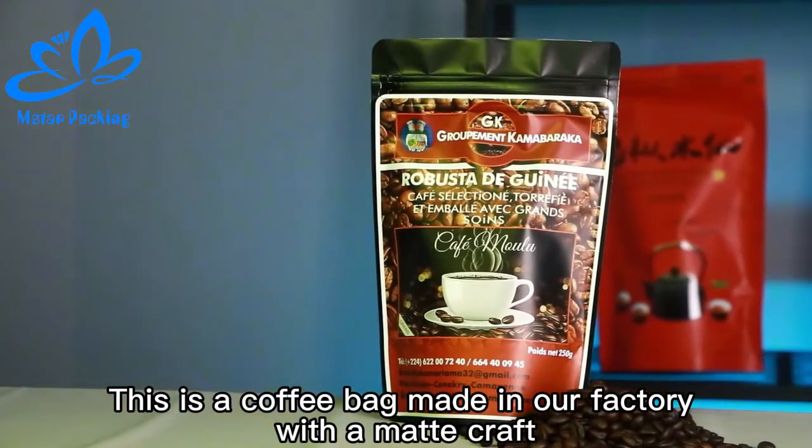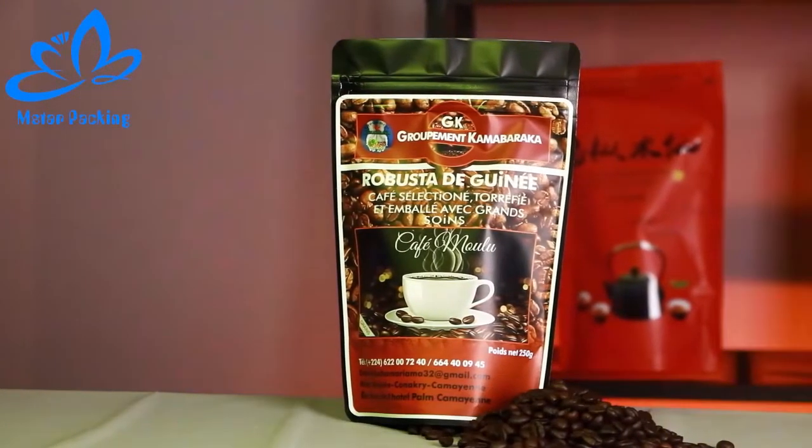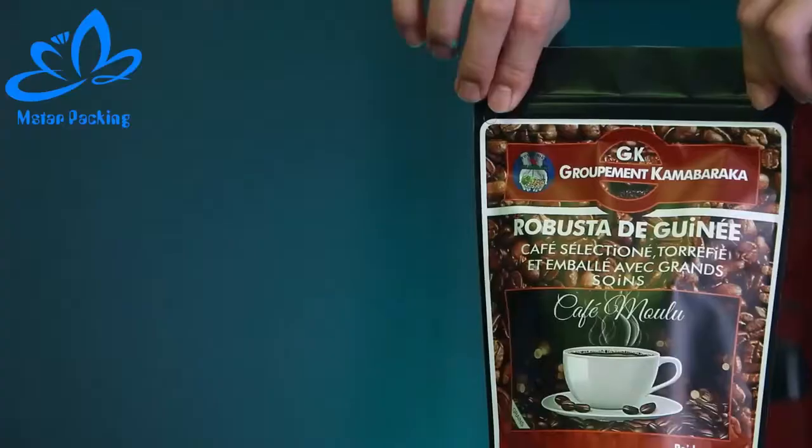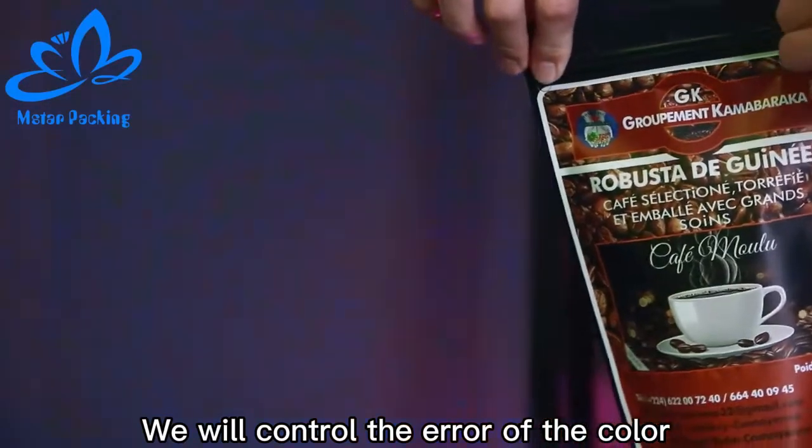This is a coffee bag made in our factory with a meticulous craft. Through the video you can see that the color design is very rich. We will control the error of the color.